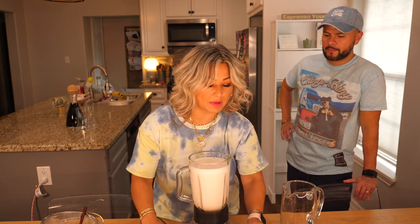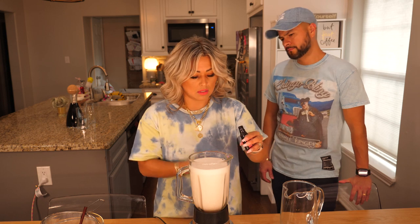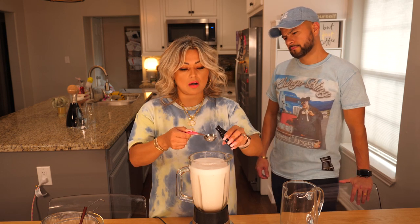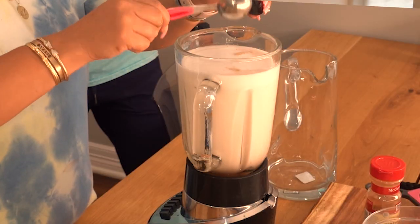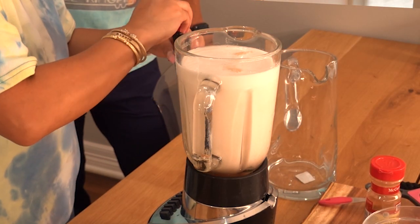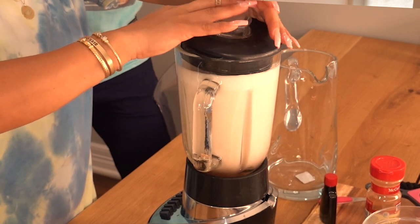I'm gonna add a little bit more vanilla extract just so that it's nice and sweet. So we'll go ahead and put that in, and then let's blend again.